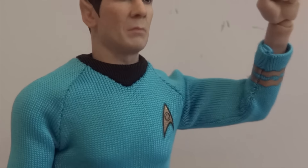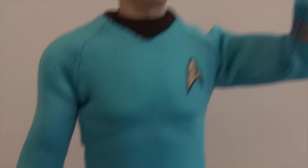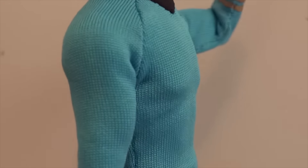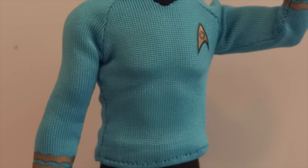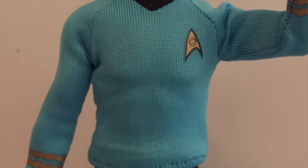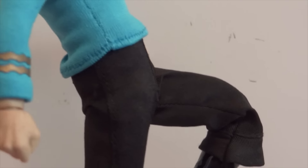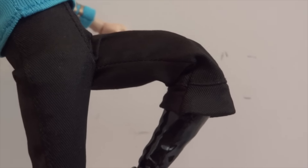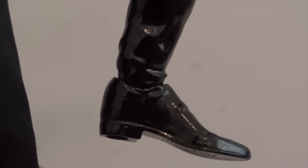The shoulders are on a ball hinge joint, and then there's a ball hinge elbow, and then the same with the ball hinge wrist. The chest has a joint there, but the way they sculpted the shape of the body and chest area, it only allows you to do a swivel — so you can only rotate left and right. For the waist there is a ball joint. As far as the hips, he does have ball jointed hips, then a swivel joint around the thigh, double jointed knees, and at the top of the boots there's a swivel joint, and then the ankles are on a ball joint.